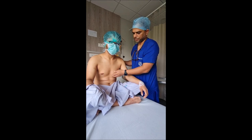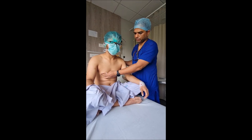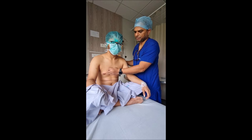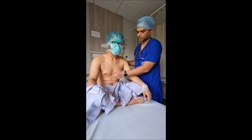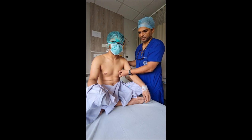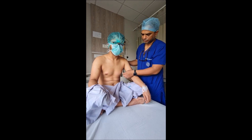Gynecomastia can be of many grades. In some patients it is just the glandular tissue — like him, it is more of the glandular tissue. But in many patients it is glandular tissue as well as the surrounding fat which can become enlarged. For him it is more of a glandular element and a little bit of fatty tissue is also there, which we will remove.